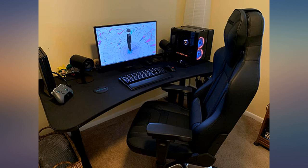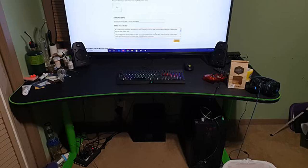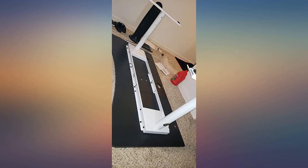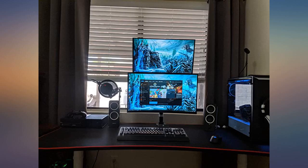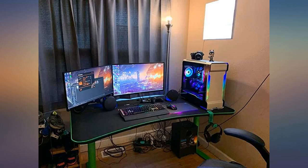The desk is the perfect size for a 1-2 monitor setup. Having a 1 monitor setup personally, there's plenty of space for everything I need on top of the desk. It was easy to set up — took me 45 minutes. The desk is solid, doesn't really move much or shake when I put a decent amount of force to make sure it's stable.